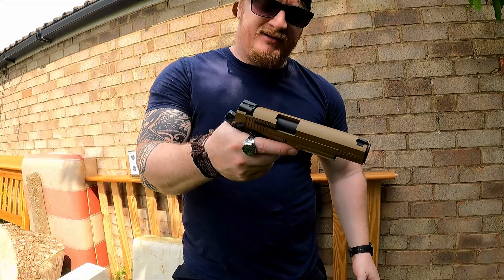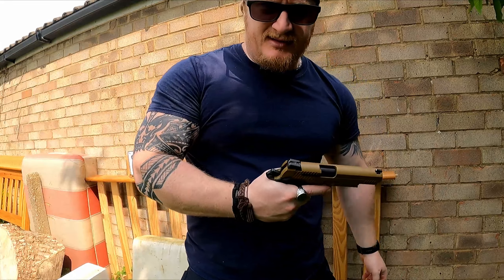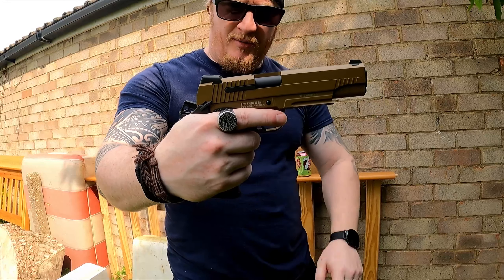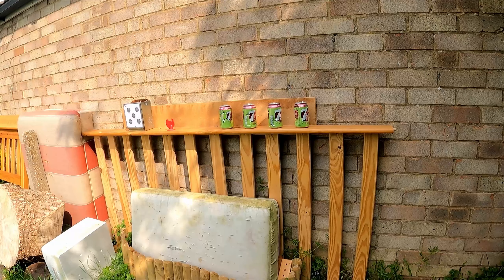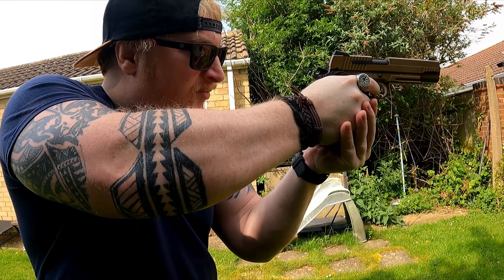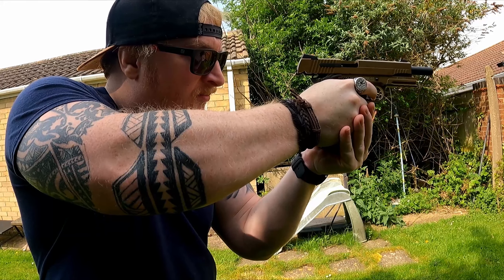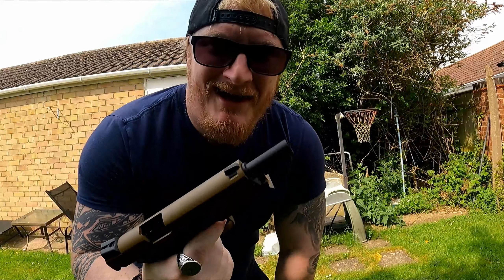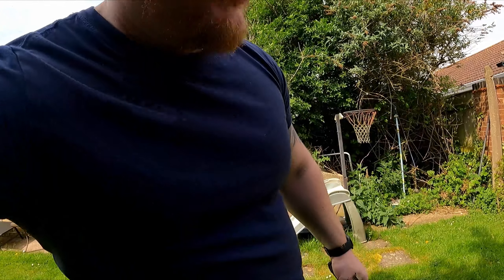First things first, we've got five cans and we're going to see if we can hit them off one shot each. Then with the rest of the rounds we'll sling them into the target, show you that blowback action, and see if it locks back after the mag is spent. You see that — when the mag is spent it holds back. That is so cool!